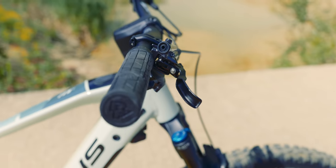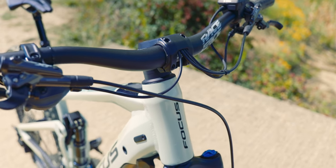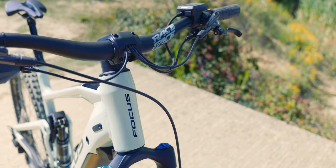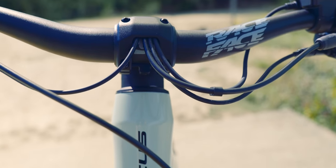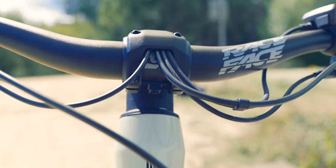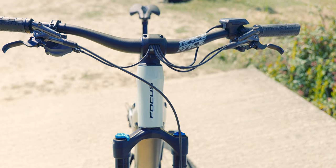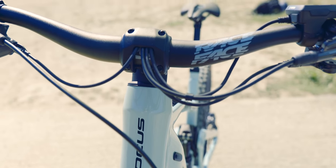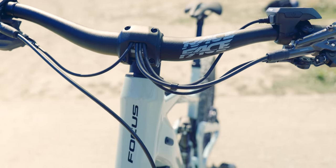It's got full XT drivetrain and brakes on the 2021. Now this is really neat — check out what they've done with the integration of all the cables. E-bikes can get really busy with cables, can't they? But they've got this new integrated stem, which is super neat. All the cables just go straight in there. It's really tidy considering there are quite a few cables coming out of here — they've done a fantastic job with that integration. I'm pretty sure that's unique to Focus; I've never seen anything like that before.